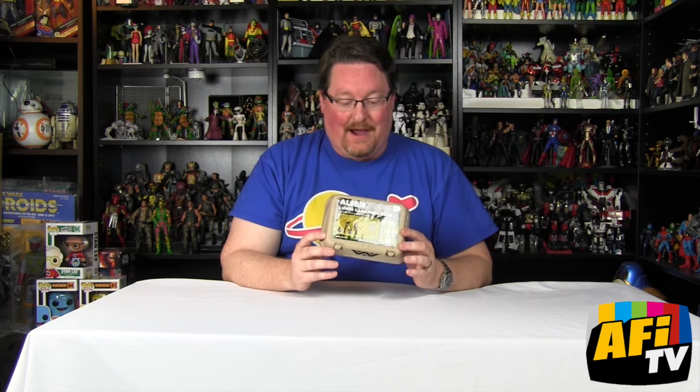Hashtag Alien Day 426. Right here in my hands I have these Alien LV-426 cage-free eggs that NECA put out. These have been out for a little while but I just got them, so I wanted to open them up and do a little video for you here on Alien Day.